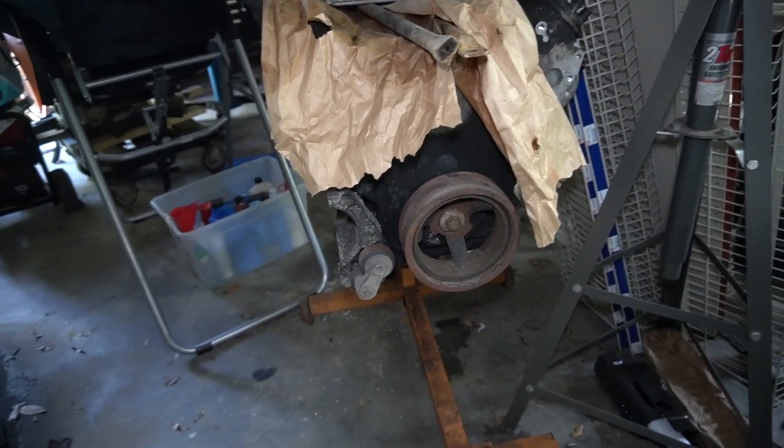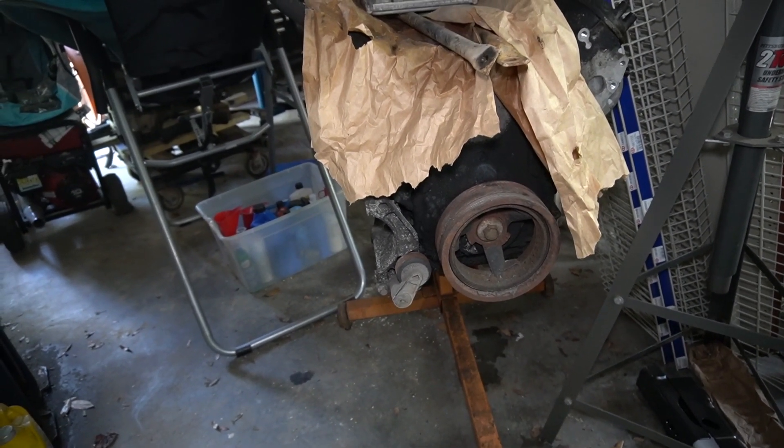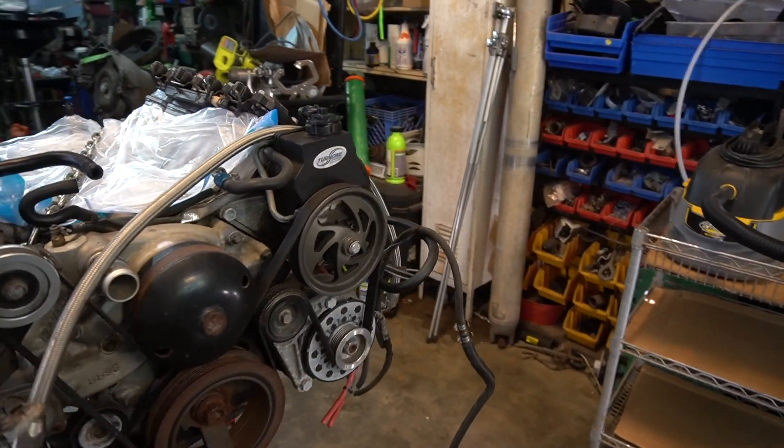I actually went on Facebook and found somebody who had a built GTO motor — an LS2 six liter engine. I got my engine up here and what I'm going to do is tear this thing all the way down.